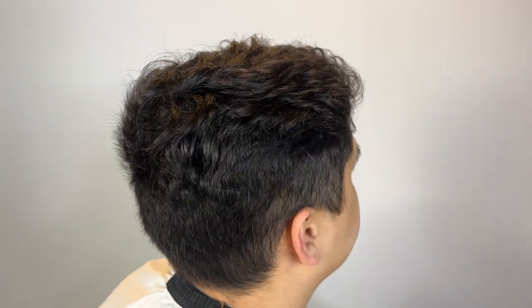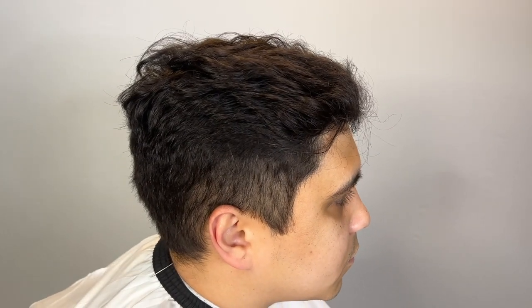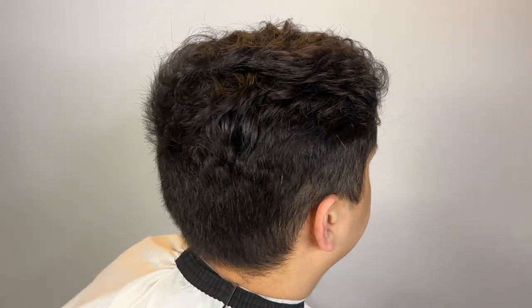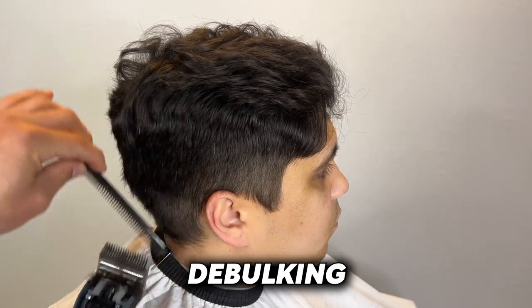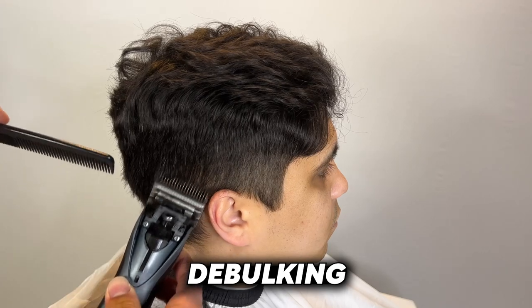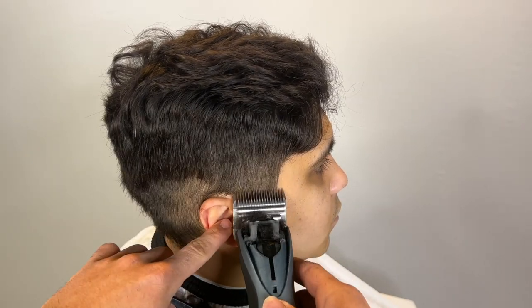I pretty much envisioned this haircut as soon as he sat down. Personally, what I wanted to do was just do a taper fade, trim the top, and then line up his C-cups. But he told me he wanted a lineup in the front.